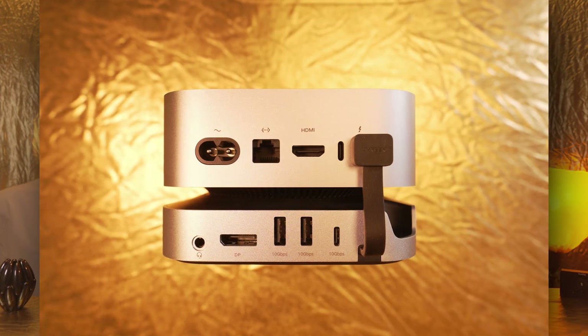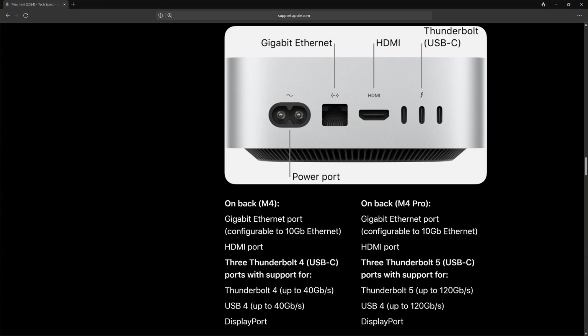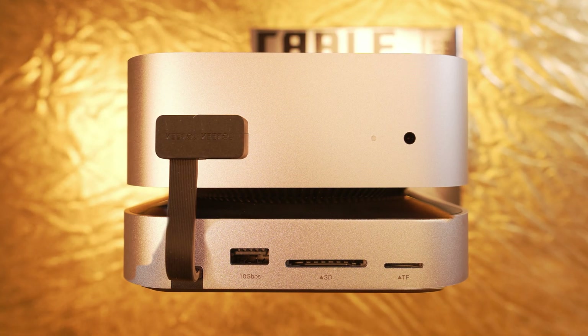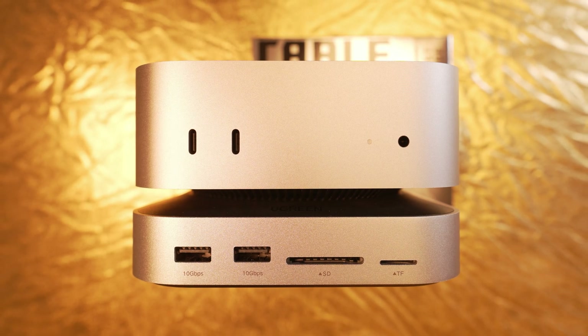Bottom line: the dual connection is really cool, but they should have logically placed it at the front instead of the back. The front of the M4 Mini only has USB 3.2 Gen 2 ports anyway. This would have left all three Thunderbolt 4 ports on the back of the Mac available. I think that would have made much more sense — they would have needed to make the front connector a bit wider. Either Ugreen wanted to save on materials, or they thought Mac users wouldn't want a wider connector on the front of their sleek M4 Mini.